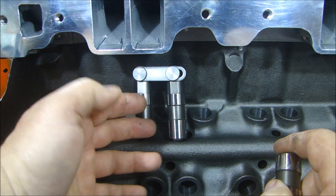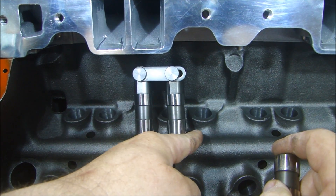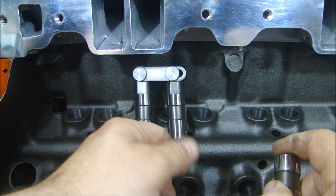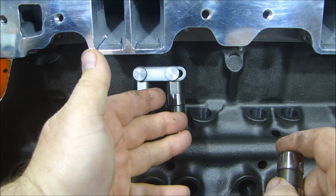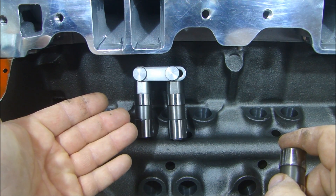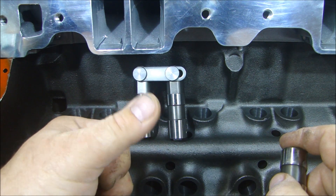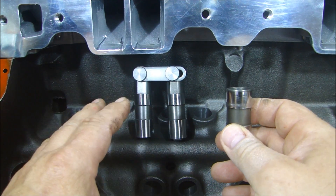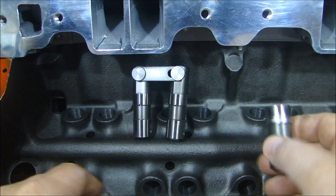You get more effective duration because you can open the valve faster, hold it open longer, get more lift, and close it faster. Since the valve is open faster, longer, open more, and closes faster, you'll get more horsepower. The engine is nothing more than an air pump — the faster you can get air and fuel in, hold it open, shut the valve faster, and burn it, the more horsepower you're going to get. Those are the basic differences in why you get more with a roller setup versus the flat setup.